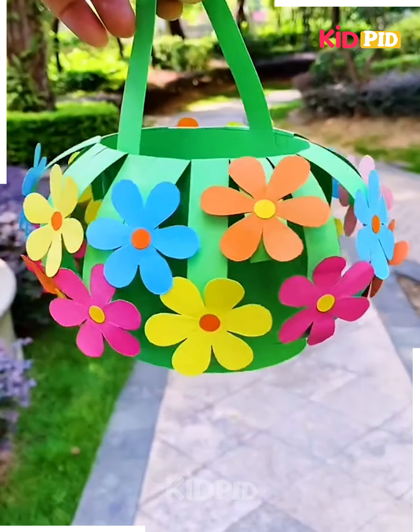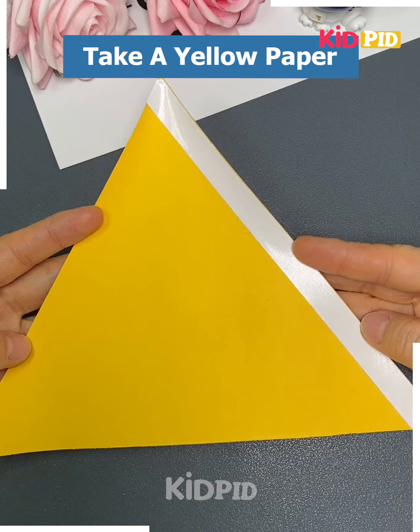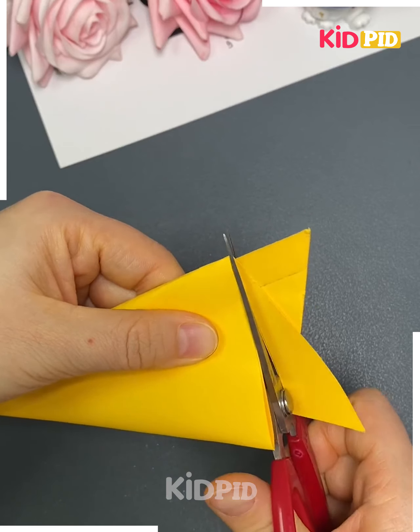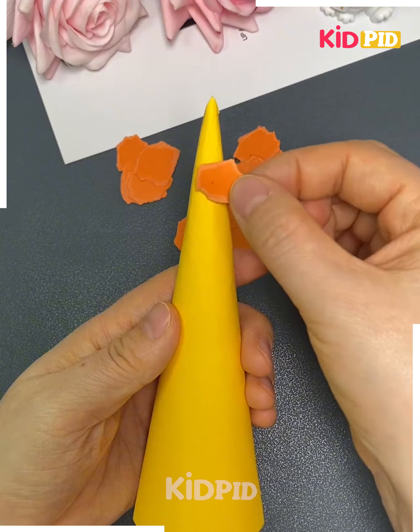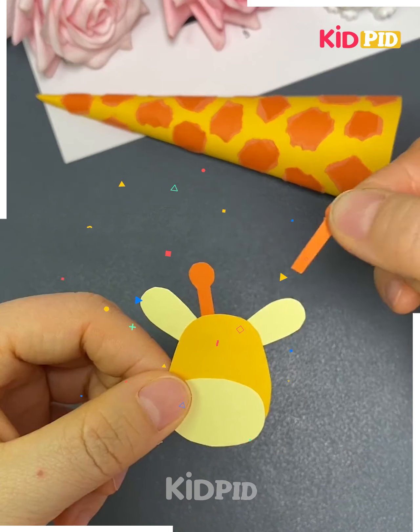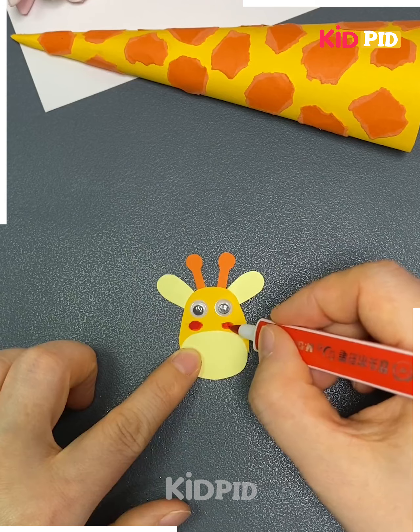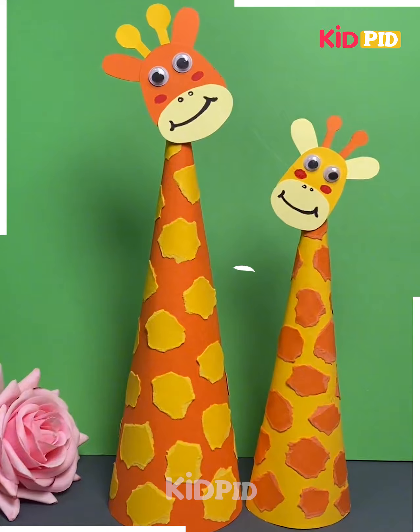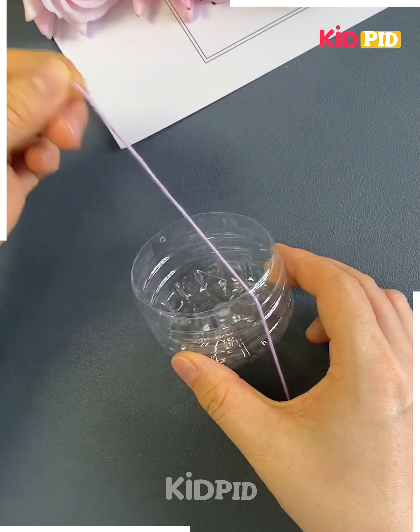Next we will make a giraffe neck using paper. Take a yellow color paper, fold it and cut it out. Now take an orange color paper and cut its pieces to make the patterns on its neck and paste them. Then make its face, stick its eyes, mouth, ears — and it's ready.